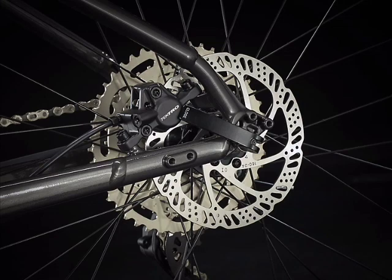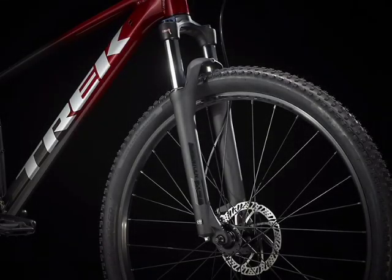Still small rotors, but remember this is an XC-oriented bike. The fork is going to be the same as on the Trek Marlin 5, the SR Suntour XCT30, which is a coil spring with preload and a hydraulic lockout.